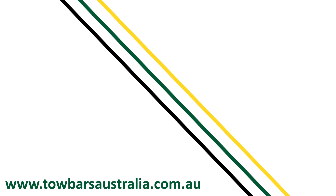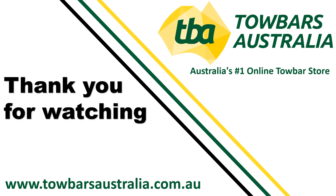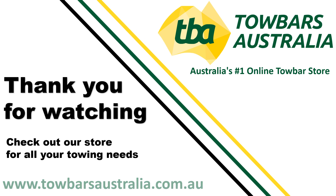Thank you for watching. We hope that you found this useful. If you need any further assistance, please reach out or visit us at www.towbarsaustralia.com.au.